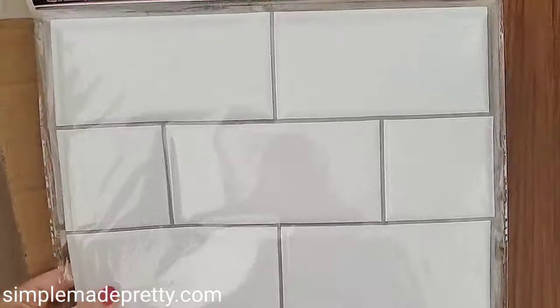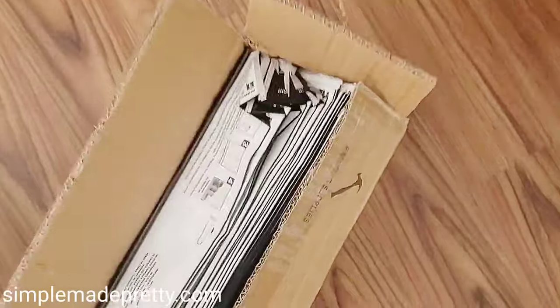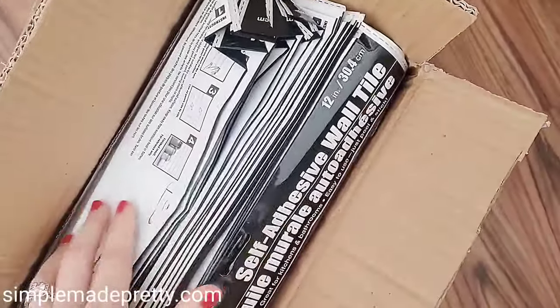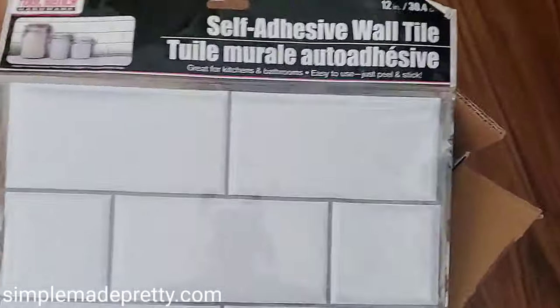Hey guys, it's Melanie with Simple Made Pretty. In this video, I'm sharing how to use the Dollar Tree Peel and Stick Subway Tiles. I ordered a box of 50 of these tiles from my Dollar Tree store and had it sent to the store as a store pickup, so it was free shipping.